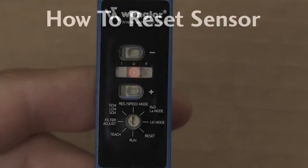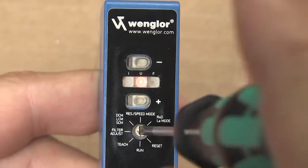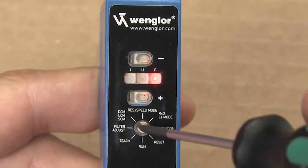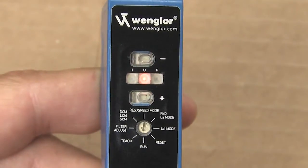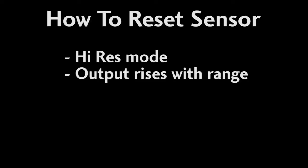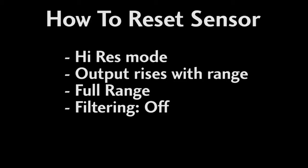To reset the sensor, just rotate the switch to reset and briefly press the plus or minus button. You'll see the red FLED light up. Set the rotary switch back to run mode and you're done. Note that this resets the sensor to high res mode with a rising characteristic, with the voltage and current increasing with range, full range operation, and the filter function turned off.